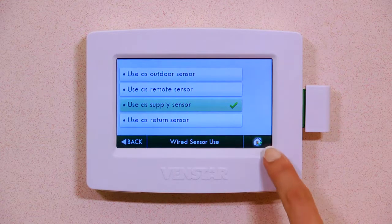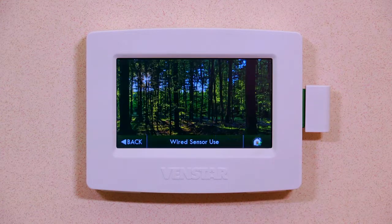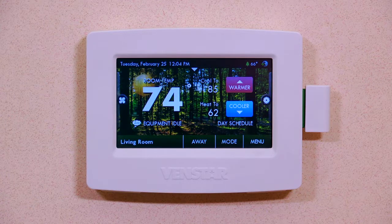And select Use as Supply Sensor. Press Home. Now, your Color Touch is set up to use the Supply Air Sensor. Now that you have the Supply Air Sensor installed and the proper settings on the Color Touch, let me show you how to set up the Supply Air Alert in Skyport.